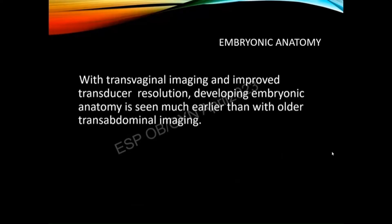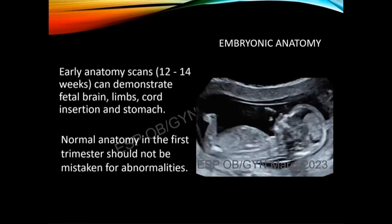With high-frequency transvaginal ultrasound and the improved resolution of machines in general, we can see so much so early now. There are some things that might look like abnormalities but are really just normal early developmental findings, and we'll talk about those in a moment.